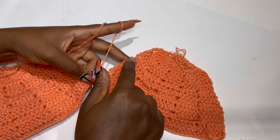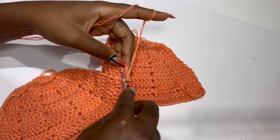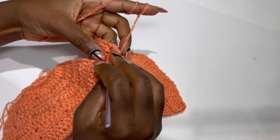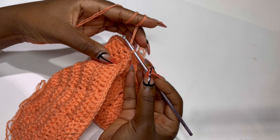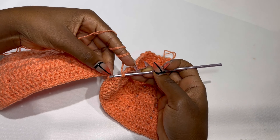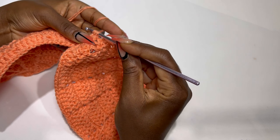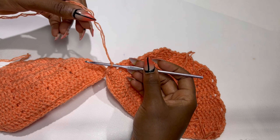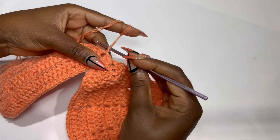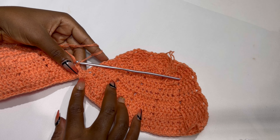We have 13 rows and anytime we make two slip stitches, we are making them in the rows. After you chain one, you slip stitch two times in the row to connect to your other bra cap. Now make a double crochet in the chain one space from the previous row. It's advisable to place your double crochet inside the stitch, not on top of it.